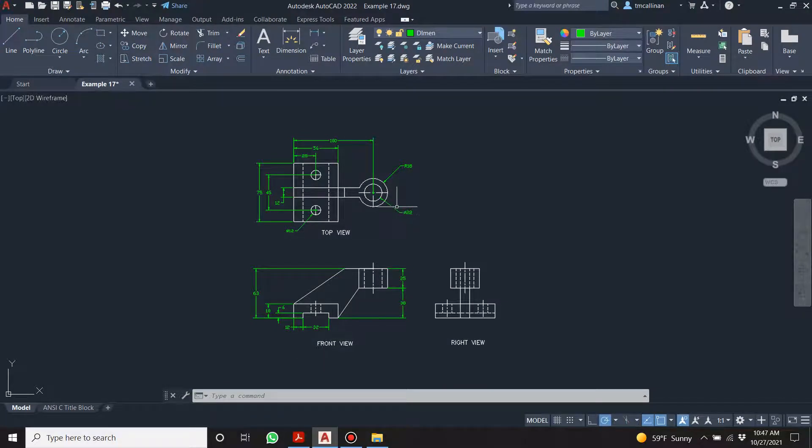I'm back. At this stage we have our front, top, and right views — we've done our orthographic projection. Now I'm going to draw a proper 3D model of this that we can rotate — not isometric. To be clear, we're doing this in a very inefficient way. It's possible to draw the 3D model first and then generate these views from the 3D model automatically, but I don't want to do that just yet.